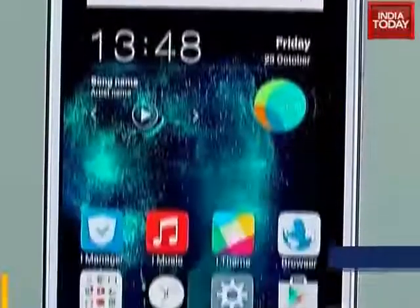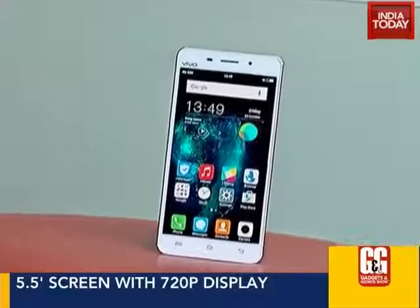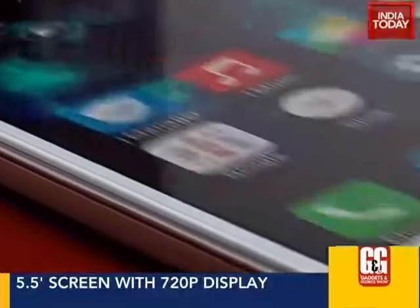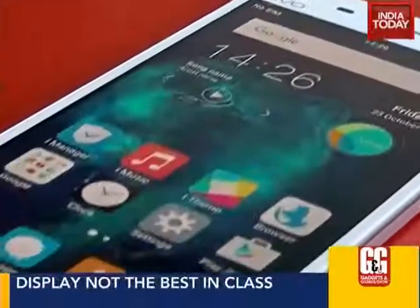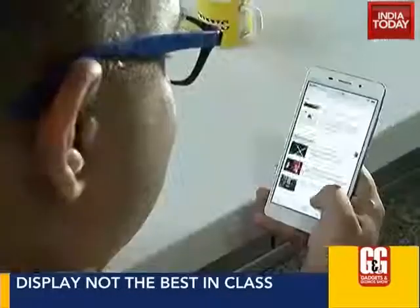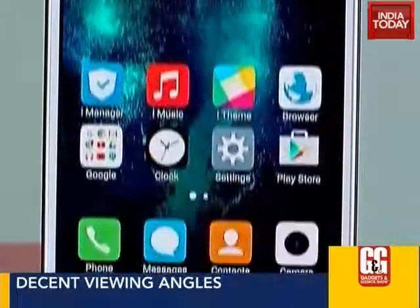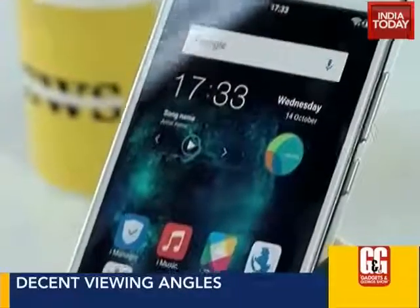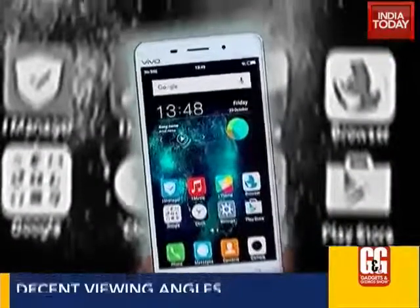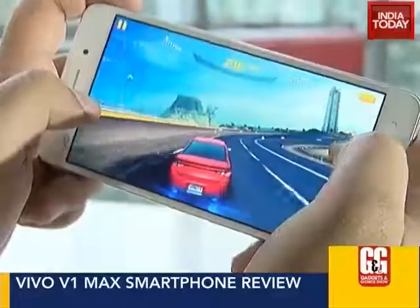The Vivo V1 Max has a 5.5 inch screen with a 720p display that offers a pleasant viewing experience. Yes, it's just 720p, but it's not like you can't see anything — just max out the brightness. The icons look neat, videos look good, and web browsing isn't a pain. But for a price of 21,980 rupees, you would want a 1080p display — in fact, you deserve it.